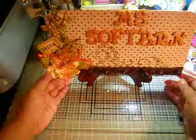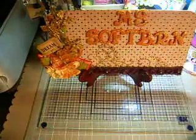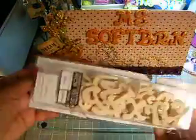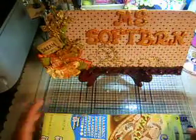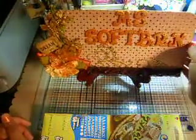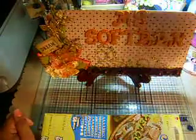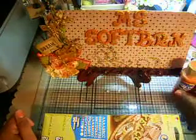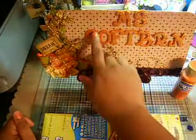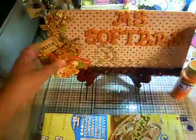I bought some wood letters from Michael's because I couldn't find the color I wanted in thickers, and plus I wanted it to have dimension. So I bought some acrylic paint that matched — I used Canyon Orange acrylic paint — and I painted the letters.